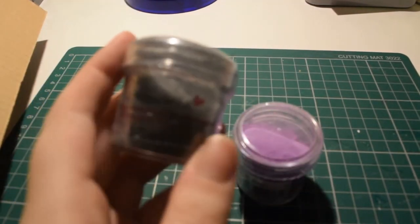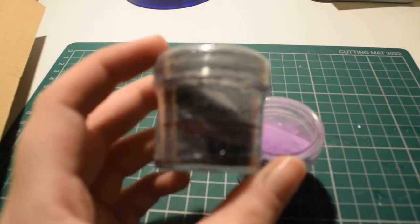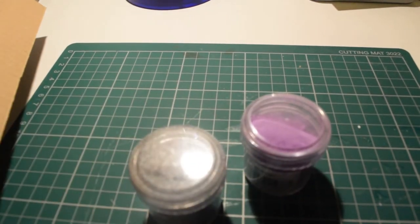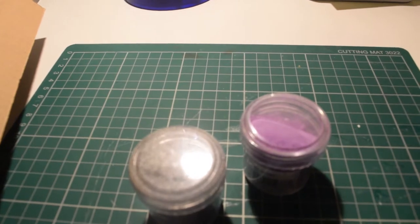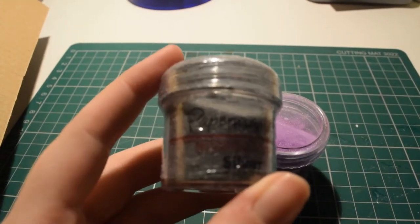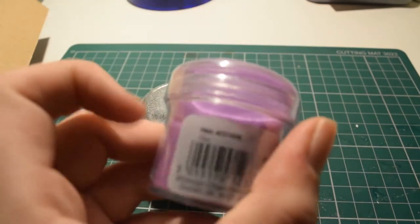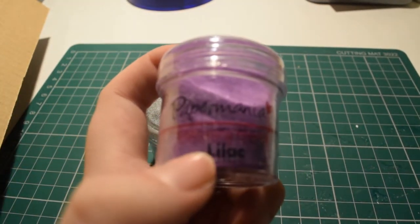I got some embossing powder because I really wanted a heat gun. These are Paper Mania brand — silver and lilac — the only ones they had in stock. They're quite expensive, about four pounds each.